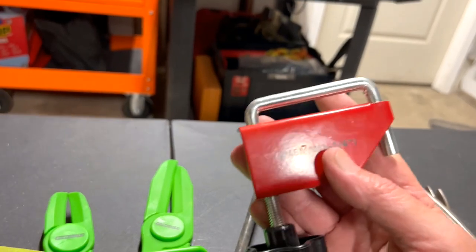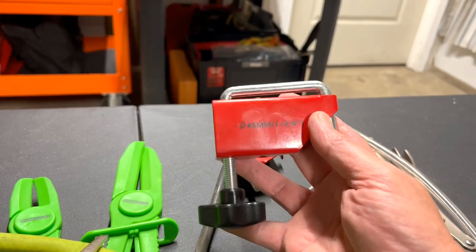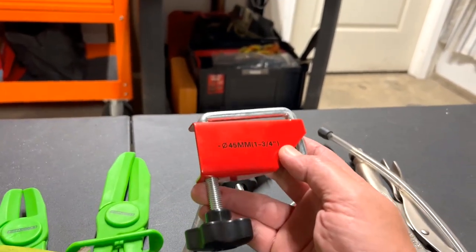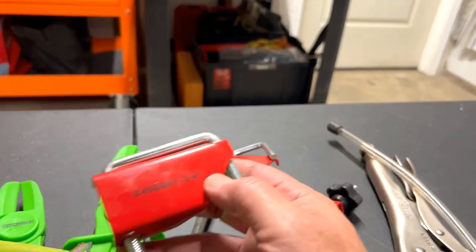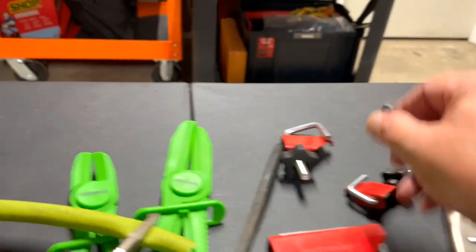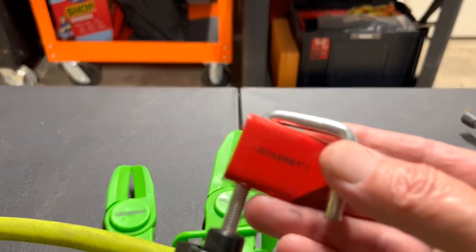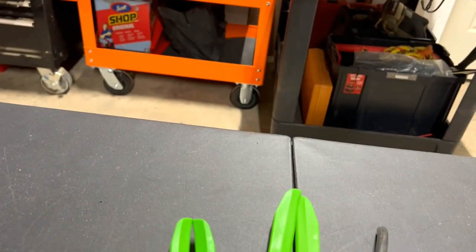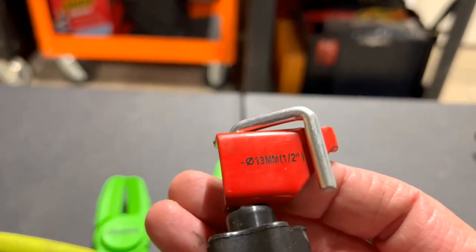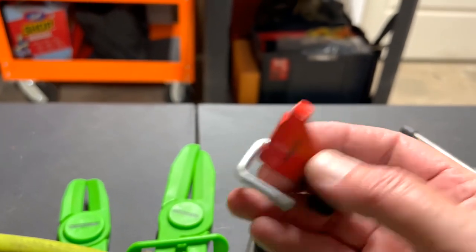This worked for me — in fact, last time I did a radiator hose I used this. The only problem is it takes a while to spin the knob to get it tight, but it did work. This came in a set of four with the sizes marked on each one, and they even go down to small hoses. I'd give this a pass.